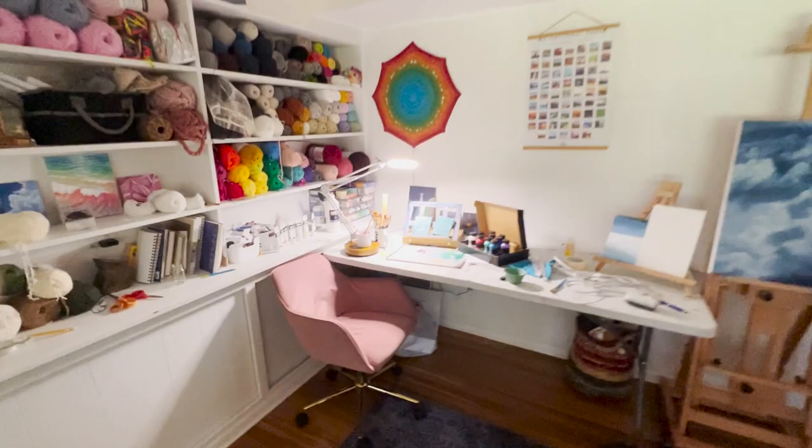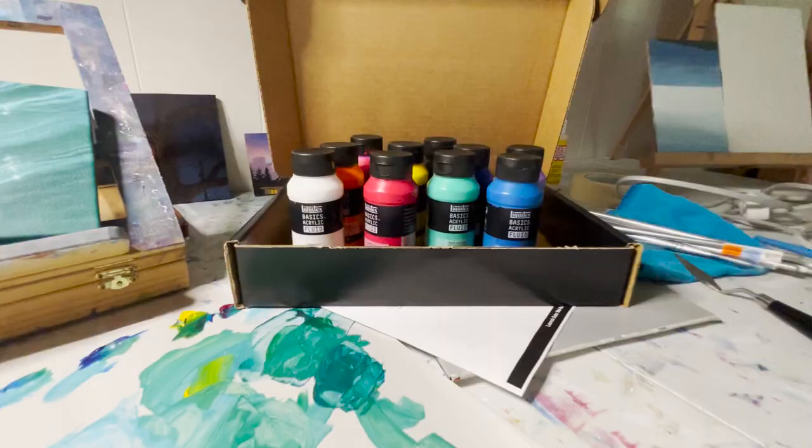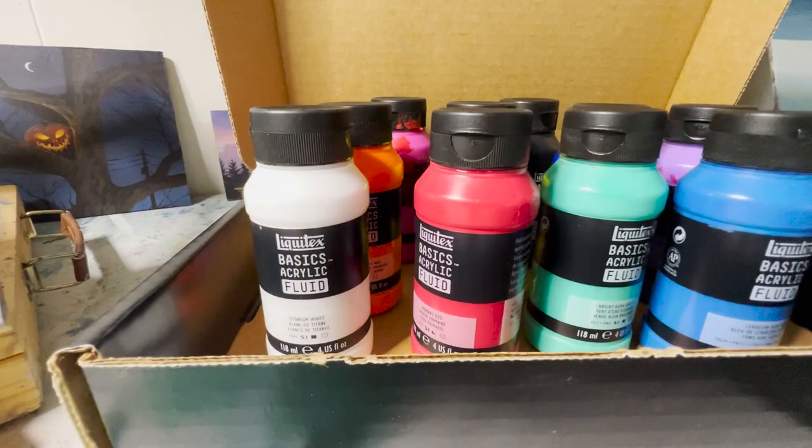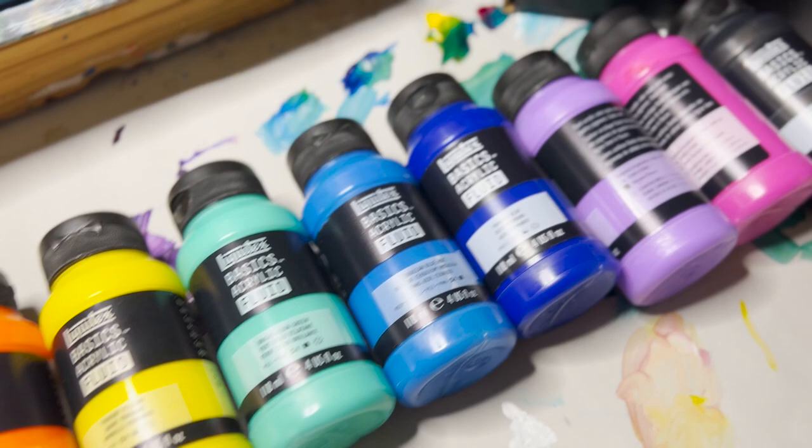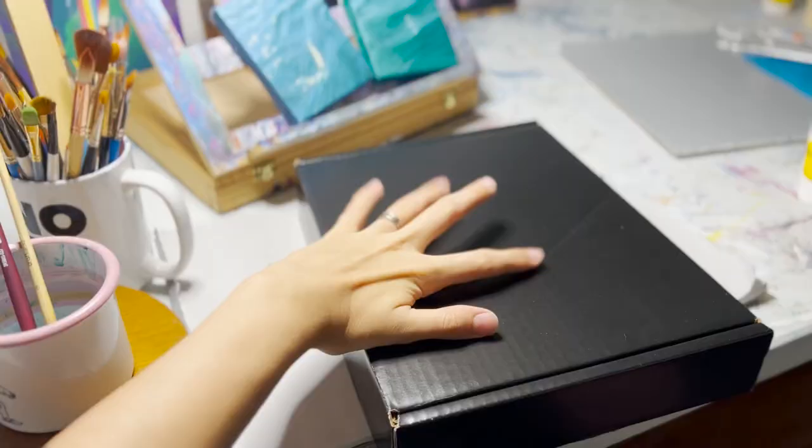This video is brought to you by Michaels. I'm very excited about this one. Michaels reached out to me because they're launching a new product with Liquitex, which is one of my favorite acrylic paint brands.